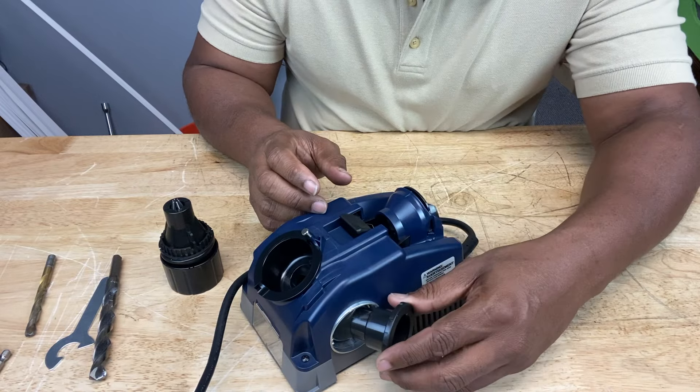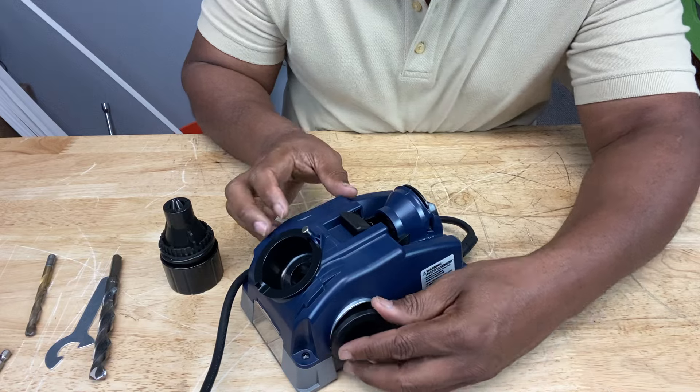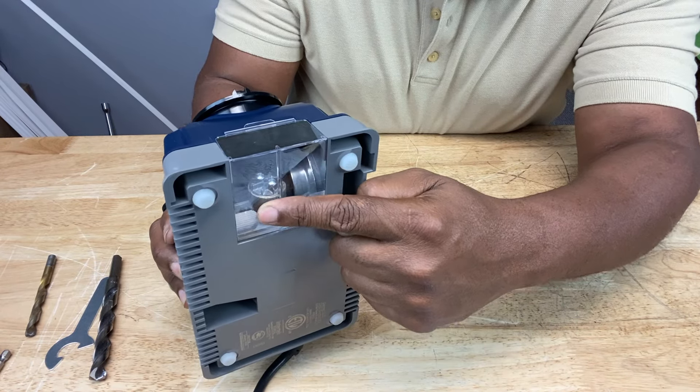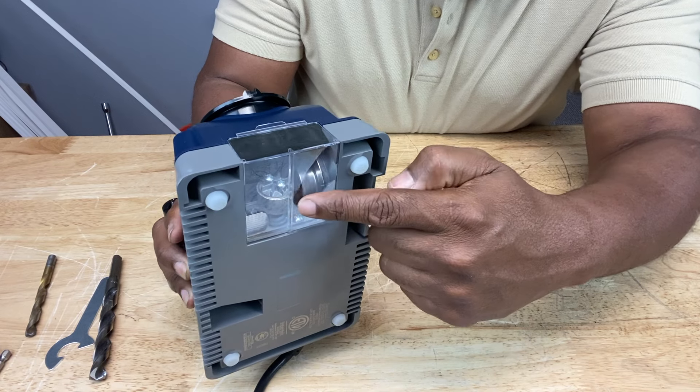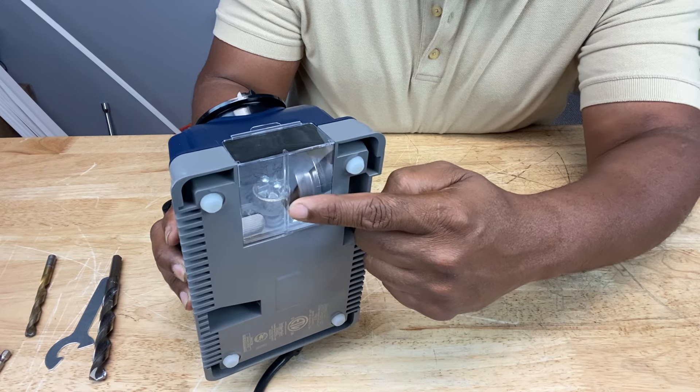The grit tube is kind of like a filter for the metal grit that flies off the drill bit while it's being sharpened, and this goes right here. Now, if you look inside this transparent area, you'll see a cylindrical structure — that's a diamond sharpening wheel. That's where the drill bit is sharpened, on that wheel, right there.